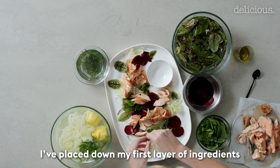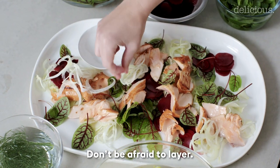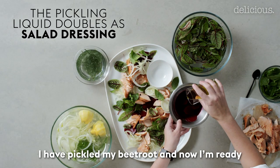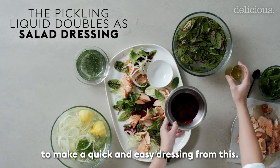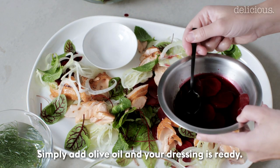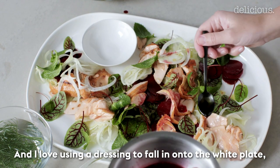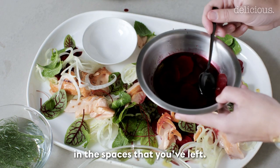I've placed down my first layer of ingredients and now I can see the spots where I can add more. Don't be afraid to layer. I've pickled my beetroot and now I'm ready to make a quick and easy dressing from this — simply add olive oil and your dressing is ready. I love using a dressing to fall onto the white plate in the spaces that you've left.